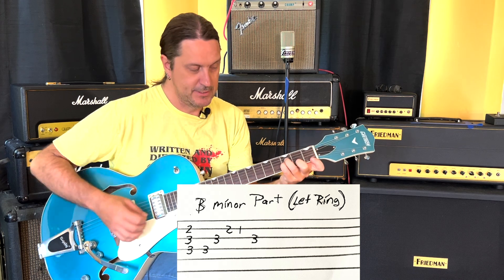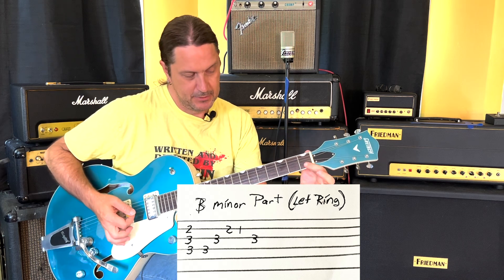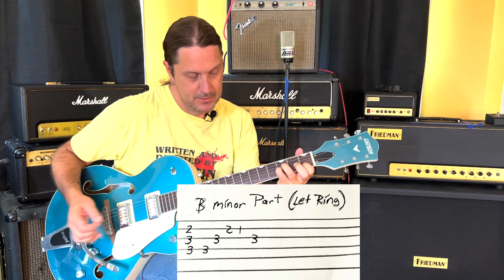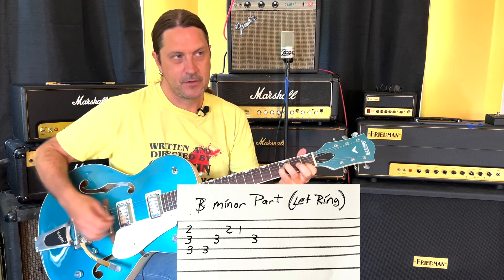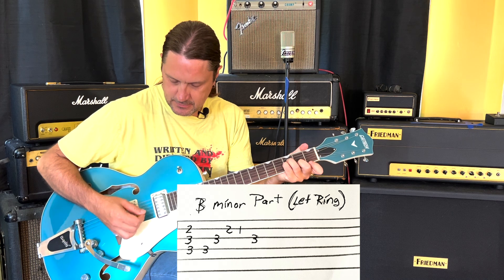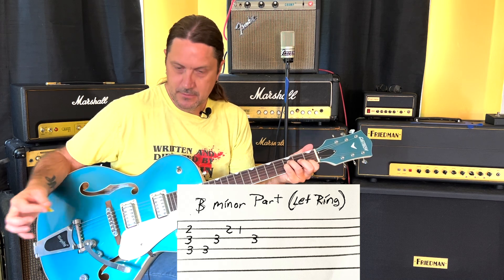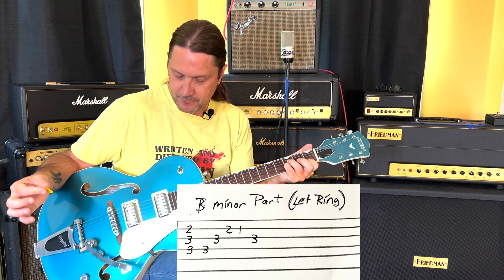I'm going to release my middle finger and play that C, so it sounds kind of like a B flat sus 2 chord just for a moment. Then it goes right back down to the B flat on the G string.